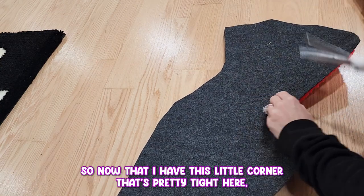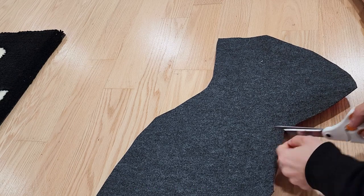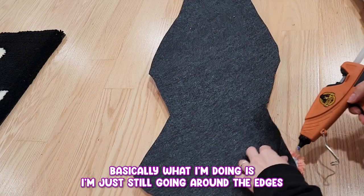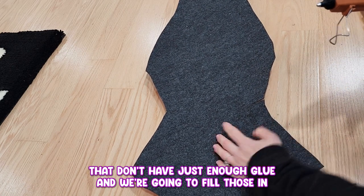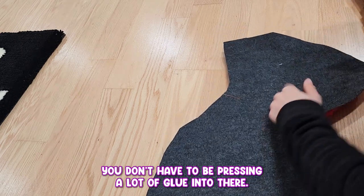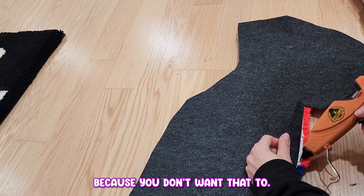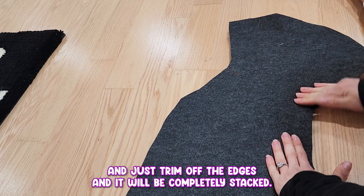Now that I have this little corner that's pretty tight, what I'm going to do is put my finger directly underneath it so I can feel just how far back to cut, and then cut basically on top of my finger. If you don't feel comfortable with doing it like this, you can always flip the piece over and cut from the other side. Basically I'm just still going around the edges and finding those little spots that don't have just enough glue and filling those in. You don't have to be pressing a lot of glue in there — just lightly squeeze it one time and kind of push it around so it's not overloading onto the yarn. Once this is done, we're going to use scissors and just trim off the edges and it will be completely backed.